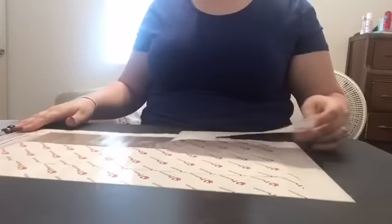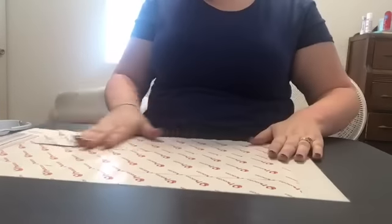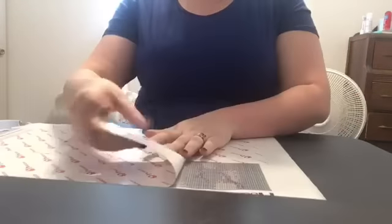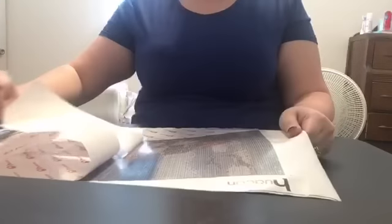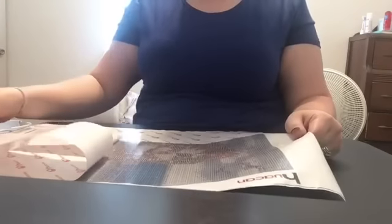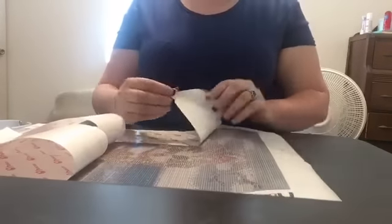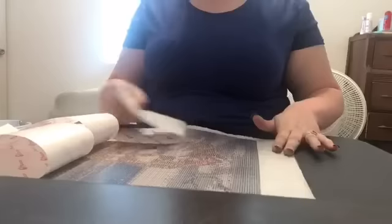I'm kind of sad. Let me peel this back and show you guys what I'm seeing — maybe you guys can let me know whether you think it's blurry. The middle part doesn't look too bad. I don't know if you can see, but yeah — there she is.